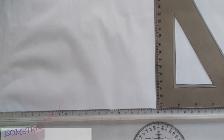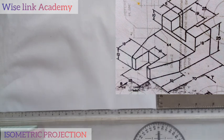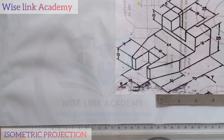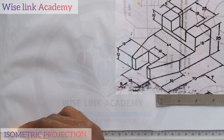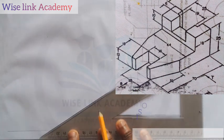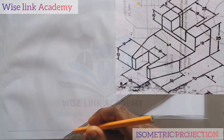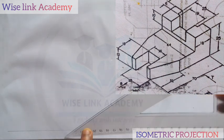First thing first, our first procedure to draw any isometric is to produce the isometric axes. So with my T-square, if I draw a horizontal line downwards this way, and another horizontal line downwards this way, then if I take my set square, I will draw an inclined line of 30 degrees.